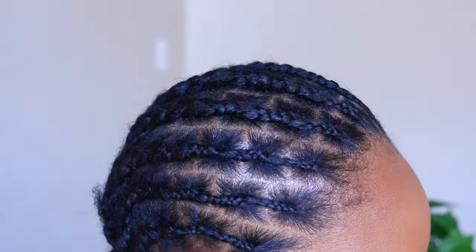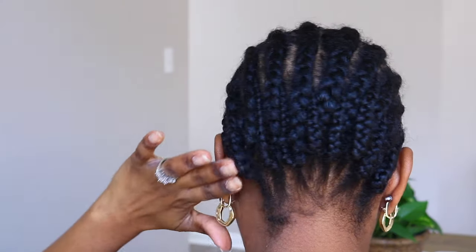I'm using the crochet individual illusion braid pattern. My step-by-step tutorial on how to achieve this braid pattern will be linked in the cards above and down below in the description box.